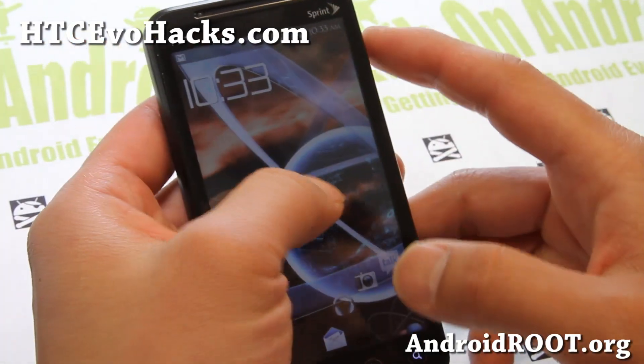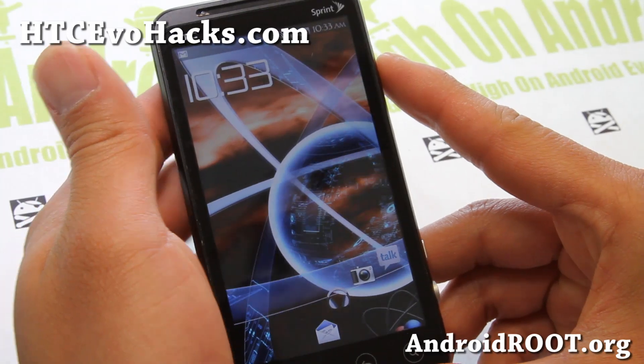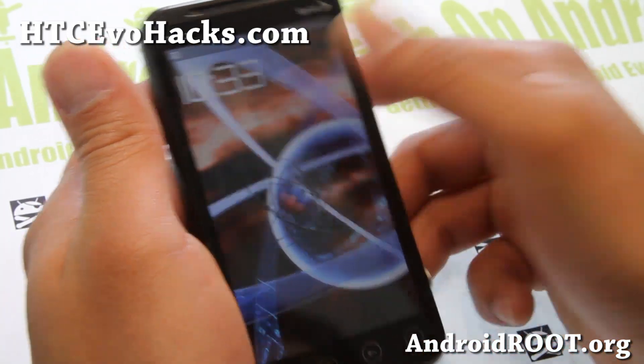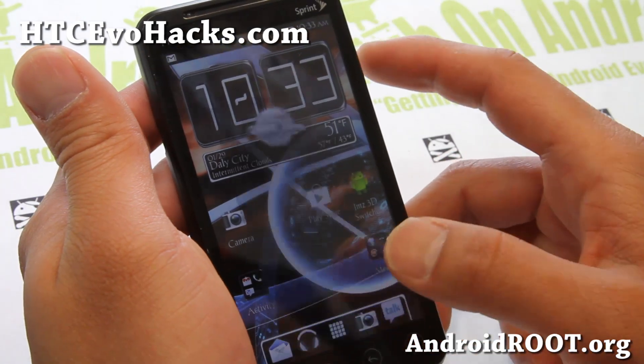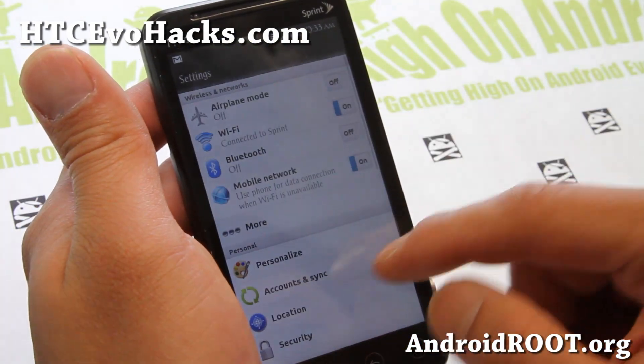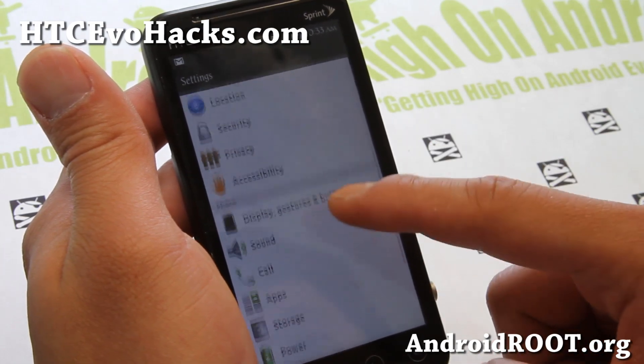Hi folks, this is Max from HTCVoHacks.com. I've got a quick overview of the Frozen ROM here. It's got an interesting lock screen as you can see. Let me go ahead and turn the brightness up and give you a look at the settings here.